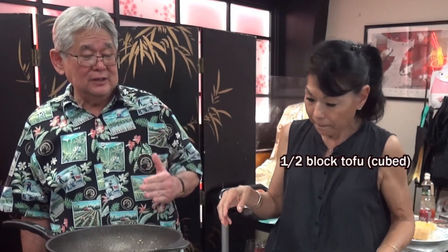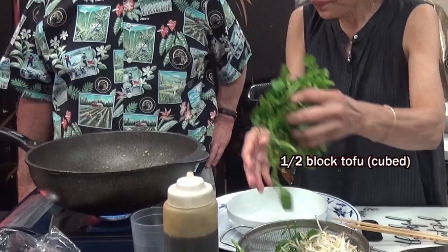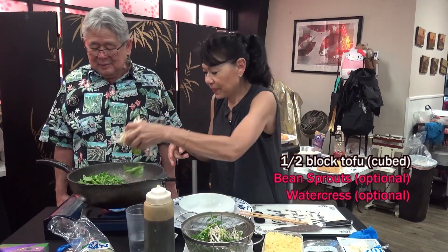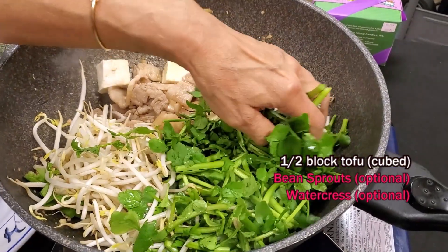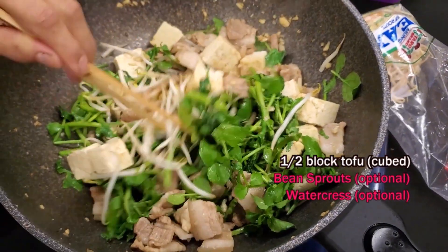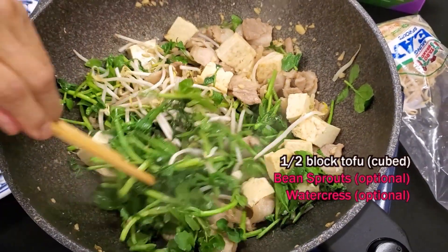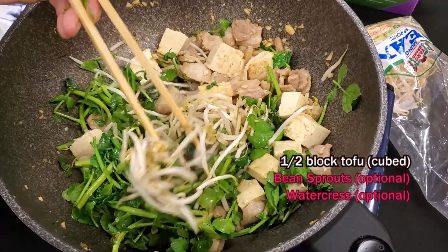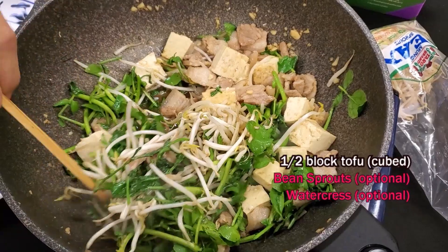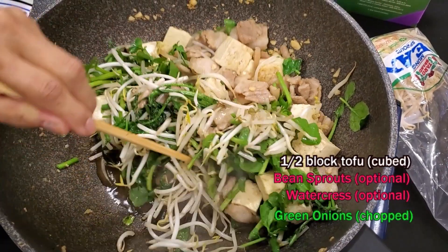Then you put tofu in — it should be a little healthier. This is watercress, and then put the moyashi. You don't want to break the tofu, so you just have to flip it over. At least everything is going to get nice and cooked. This is way better — look at this. It's done! Done! I'm ready to eat this baby.